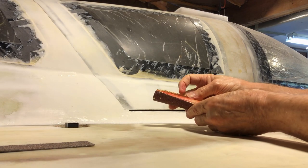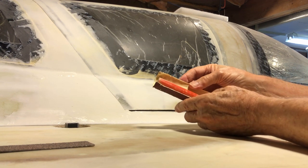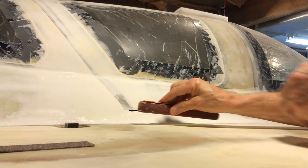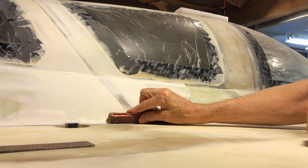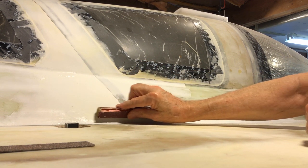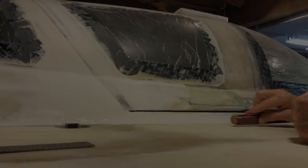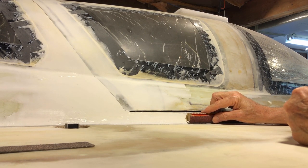I'm using a piece of a broomstick wrapped with 36-grit sandpaper to sand this combination of micro balloons and epoxy. I'm after a curve here, which is why I'm using the rounded stick. As you can see, it's pretty tedious.